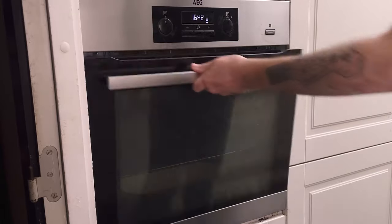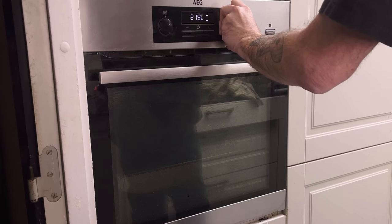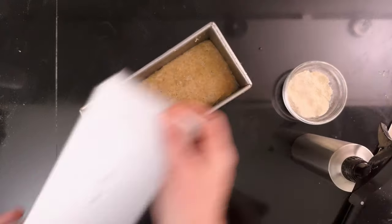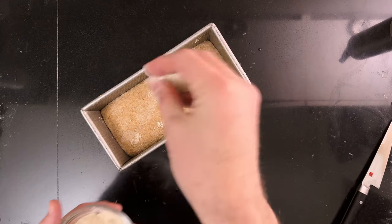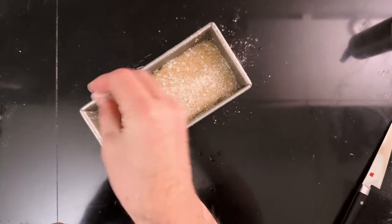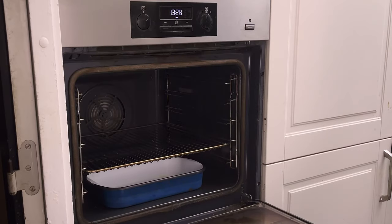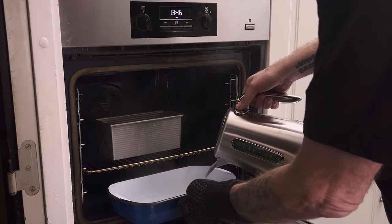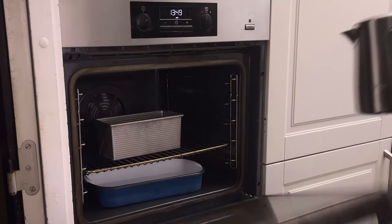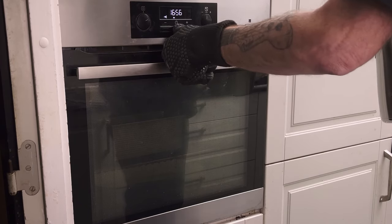When you're ready to bake, heat your oven to 230 degrees Celsius (450 degrees Fahrenheit) with a pan for steaming at the bottom. Once the oven's hot, boil a kettle of water and grab your loaf pan. Spray the top of the loaf with water and dust it with einkorn flour. Put the pan in the oven, pour boiling water into the steaming pan, and lower the temperature to 210 degrees Celsius (410 degrees Fahrenheit). Bake for 20 minutes.